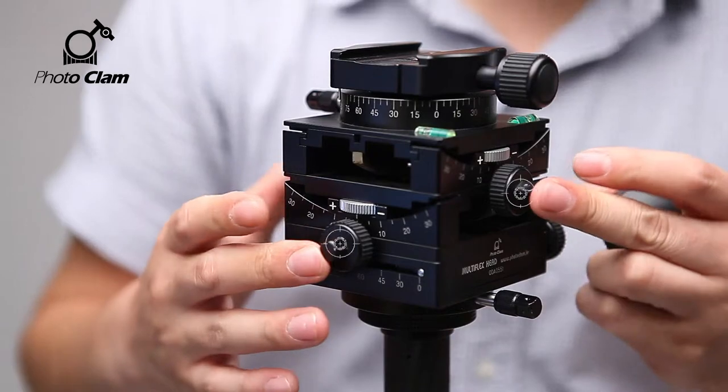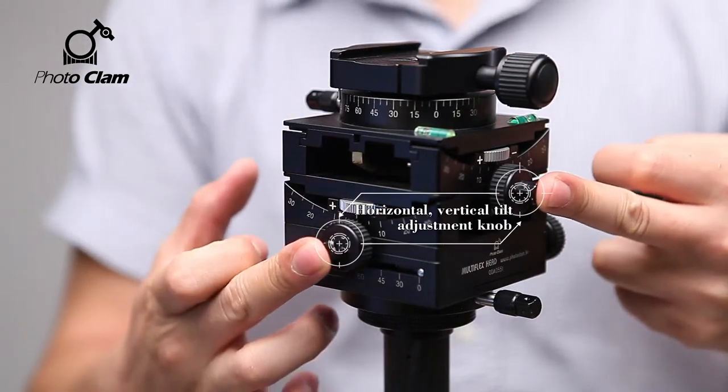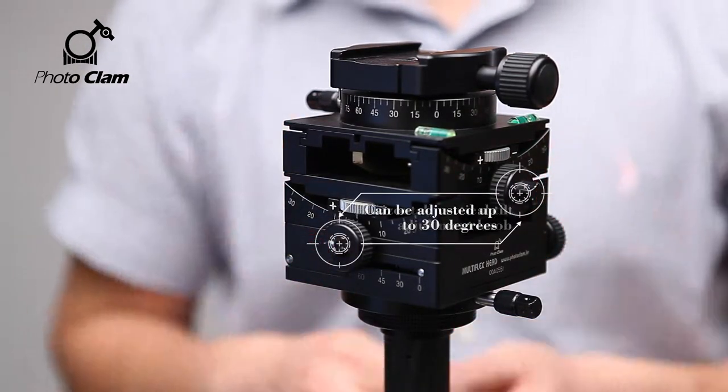The two knobs you see here are the horizontal and vertical tilt adjustment knobs. Each of them can be tilted to 30 degrees.